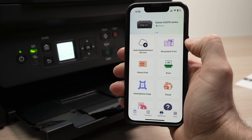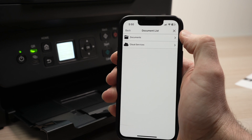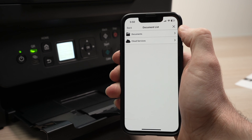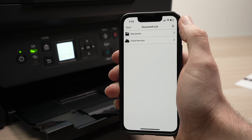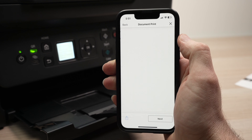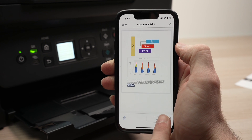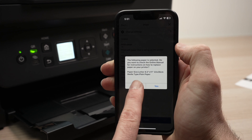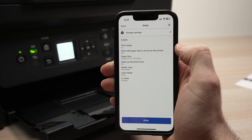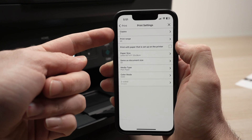Let's print a document — I'll press on document print. Select documents if you want to print from a file already located on your smartphone memory, or click cloud services if you want to print from Google Drive or other cloud services. Once you find the document you want to print, click on it. You'll have a preview — press the next button. Make sure these settings are right for your project; if not, select change settings to adjust the number of copies or the print range.